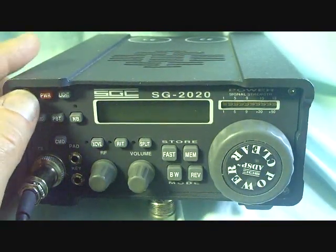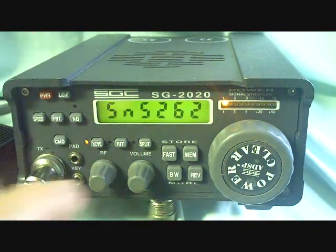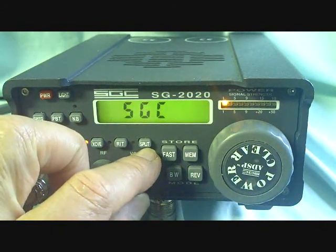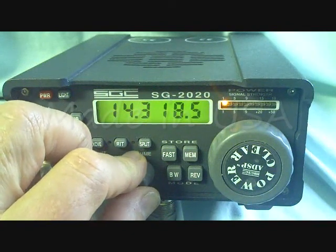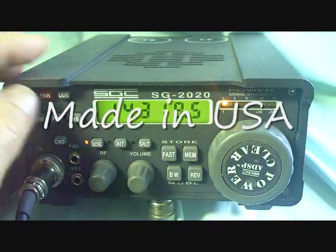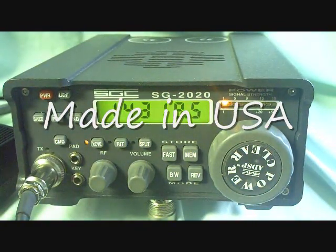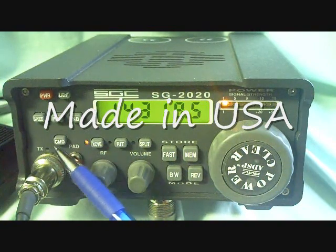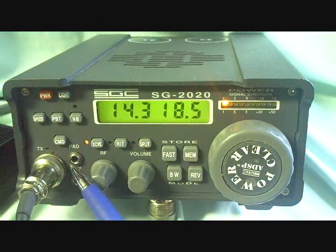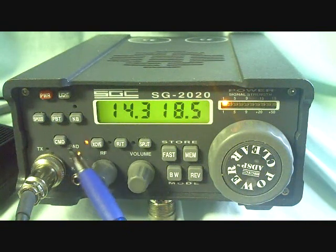The SGC-2020 is a very interesting and easy to use radio. When you turn it on, it gives you the serial number and the incoming voltage, so you know what you've got to operate with. The controls are quite simple, and it has a lot of internal features. It has a built-in CW operation with a plain key or iambic key, speed control, bandpass filter, and noise blanker.